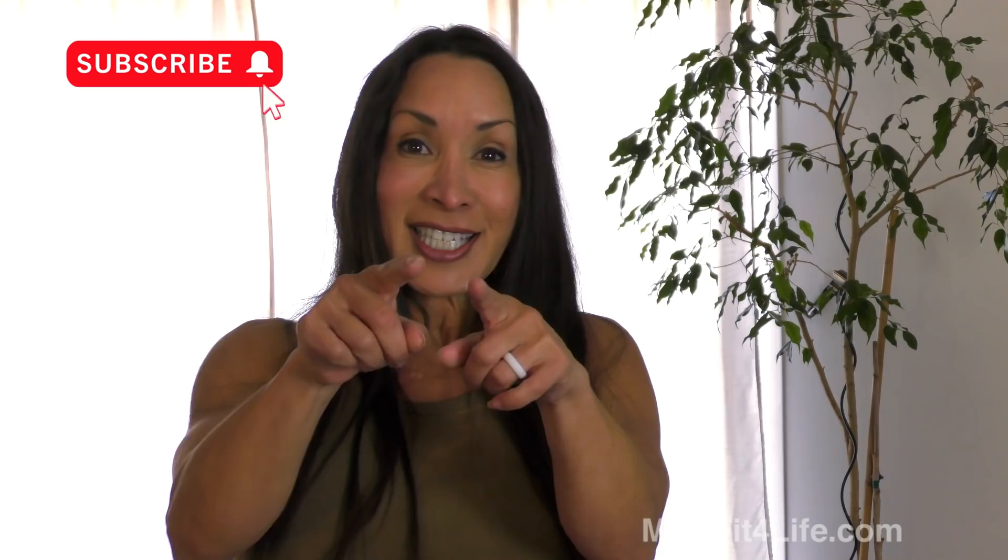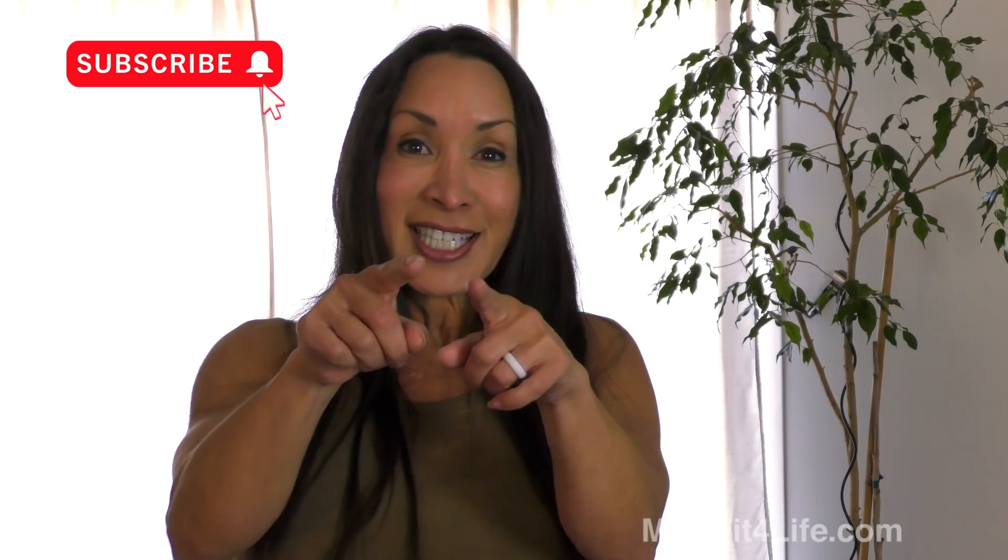Like, leave a comment, a question, ring the bell. Thank you for watching. Stay pumped. Stay tuned!